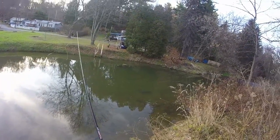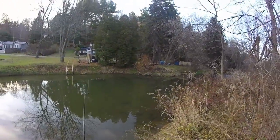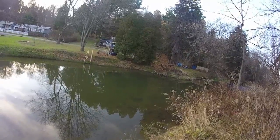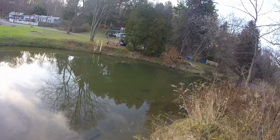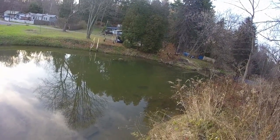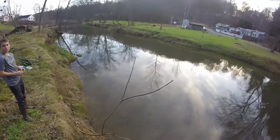Nothing is hitting this thing. I'm gonna go upstream later up to that spot.